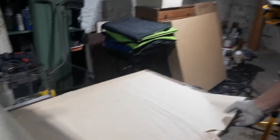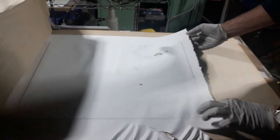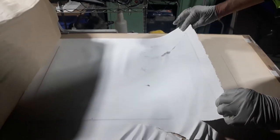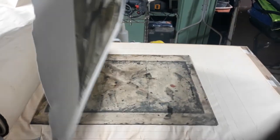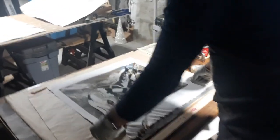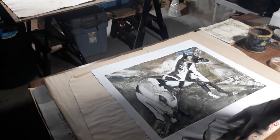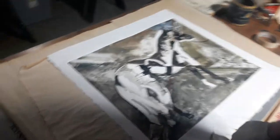I screwed it up. I didn't place it down properly. So, this is a good lesson for everyone. I still might be able to save this by just cutting it. That was an amateur mistake.